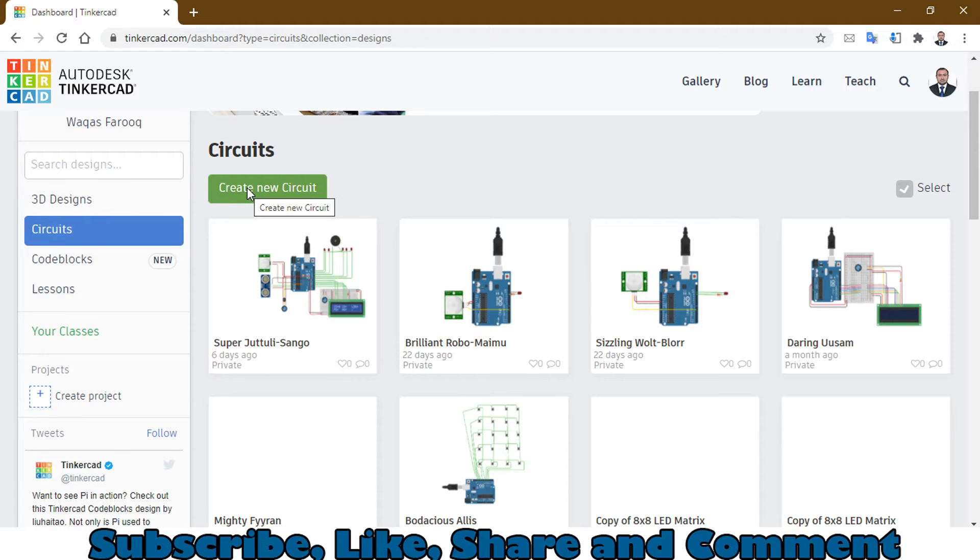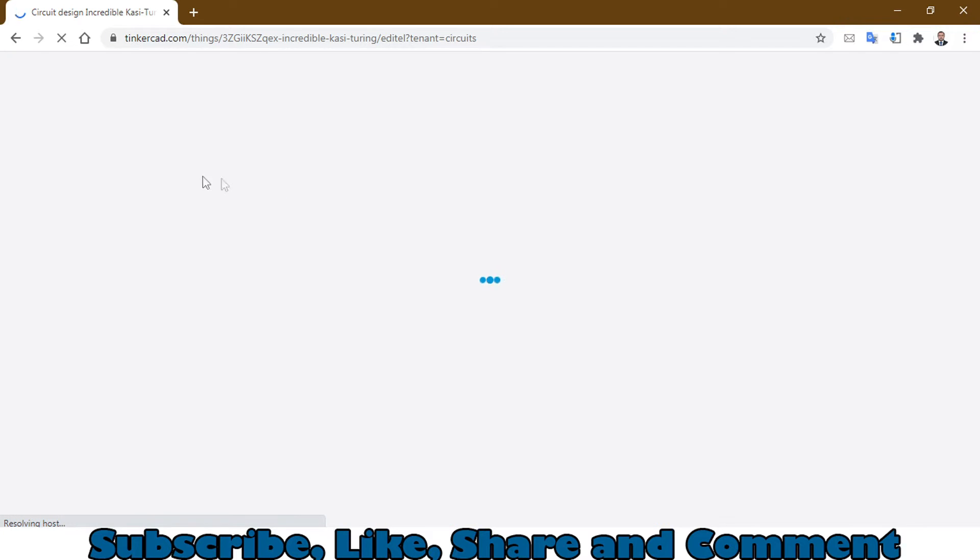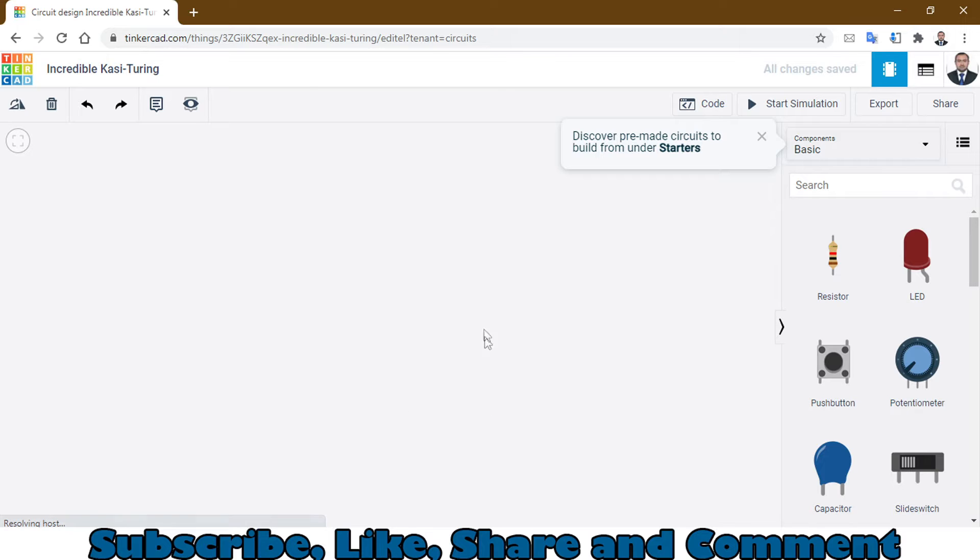These three components I am going to use. First of all, you have to login to this website called TinkerCAD.com, click on Circuits, then go to Create New Circuit and click on it. After that, when you open this, you will see a white canvas.